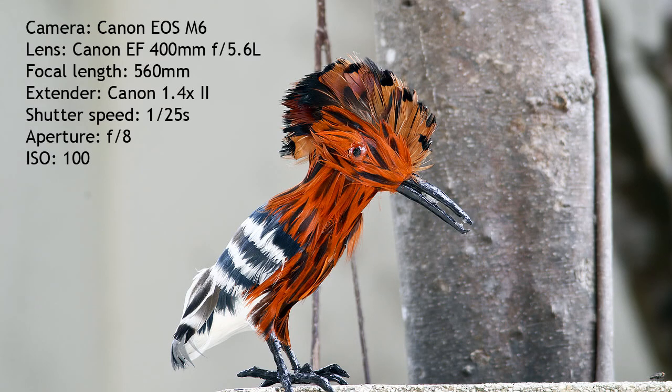Another important thing to mention is that when you add a teleconverter it doesn't change the closest focusing distance of the lens.